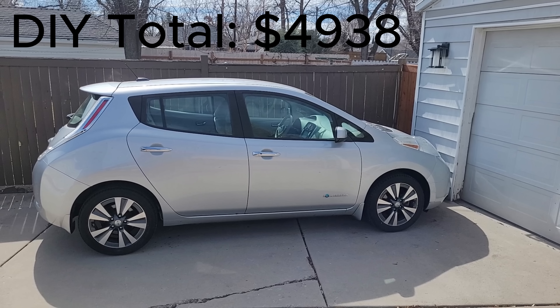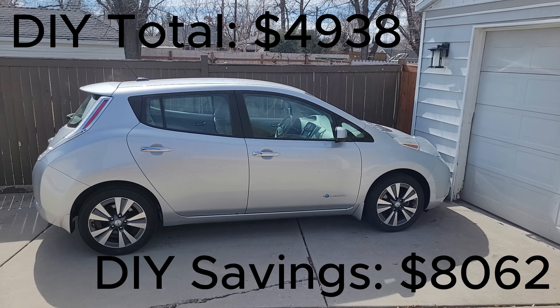If I were to get a 62 kilowatt hour battery from Nissan it would have been $13,000 alone, and EV shops doing this as a service charge $13,000 and up for a 62 kilowatt hour upgrade. Overall I'm really pleased with the cost, and it would not have been possible without all the open-source info out there on the internet.